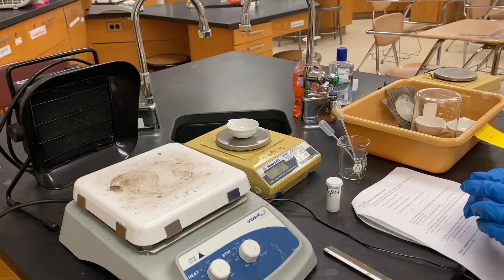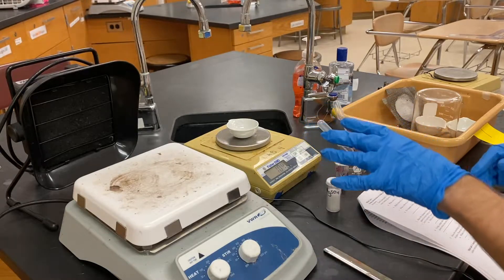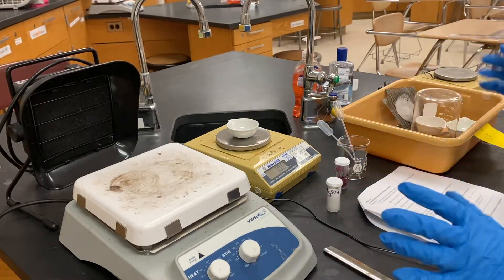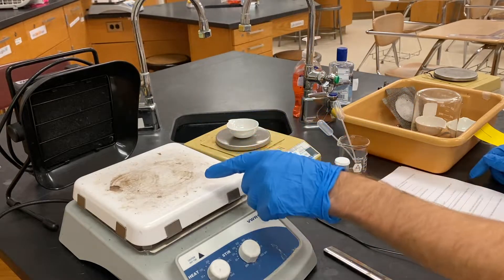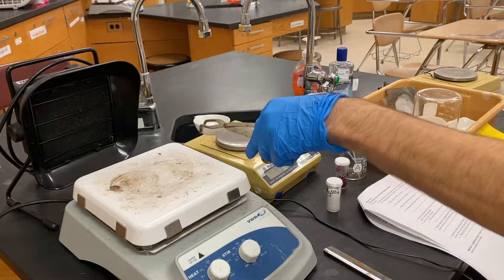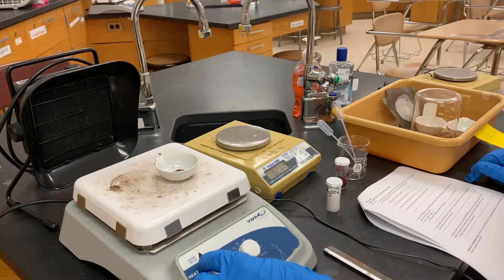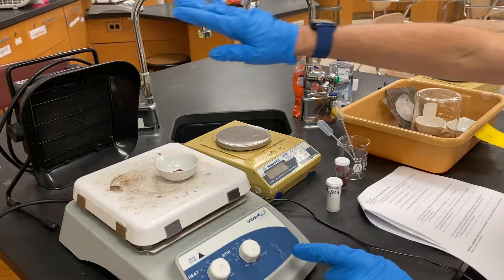It reads 1.07 — that's fine. Close the container up, and make sure you have gloves and all your safety gear on. Then take the evaporating dish and put it onto the hot plate. Turn the hot plate on and set it to 300. Make sure your fan is on.